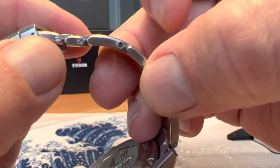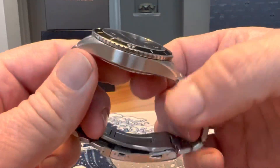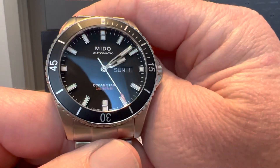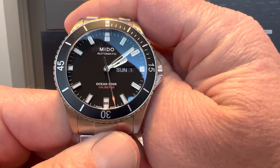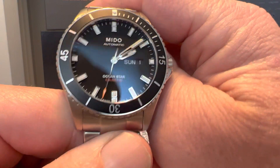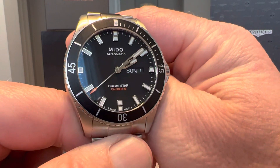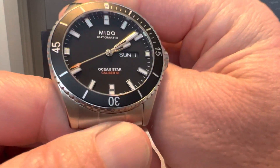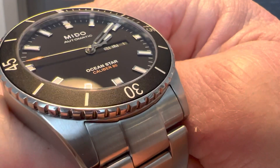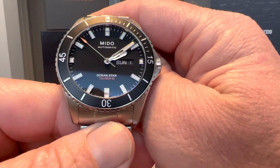The bracelet is sized with screw links — features you'd expect to see at a much higher price point. For only $930 US, it's really hard to beat. You've got outstanding finishing, an ETA movement, 80 hours of power reserve, and that great piece of glass where the crystal absolutely disappears — you almost forget it's there. Just a really top-notch watch.